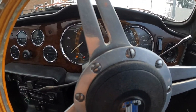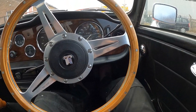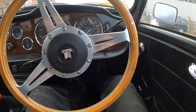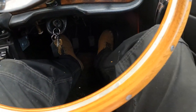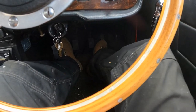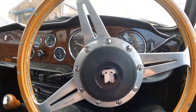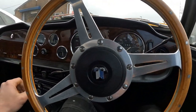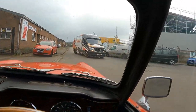Now I've just got to get the thing to start - it should start. I think these are throttle pedals set up like that. And there's Natrus - yay Natrus.